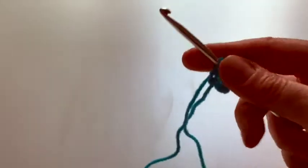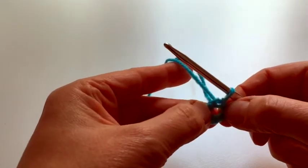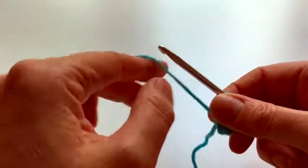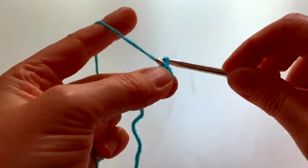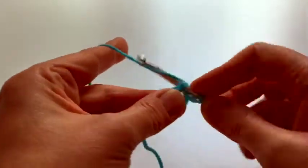I've got a chain of six sealed into a ring with a slip stitch, and then we're going to do three chain and two treble — one, two, three — and two treble right into that ring.